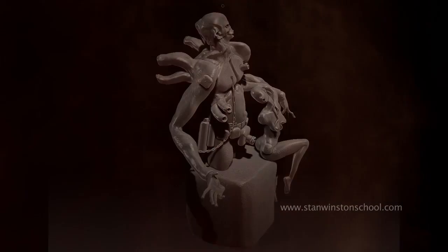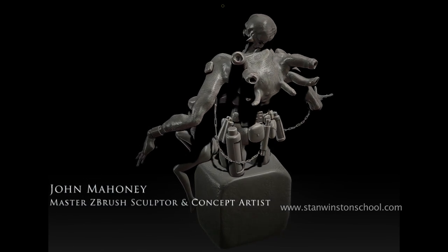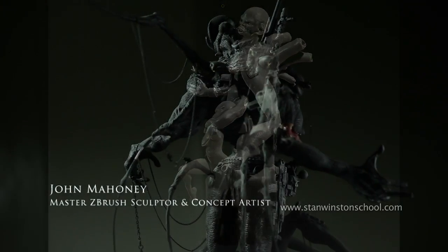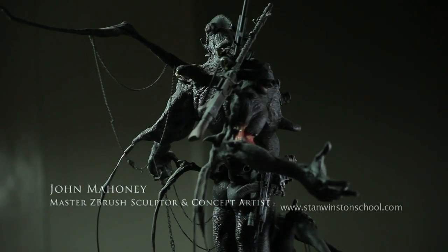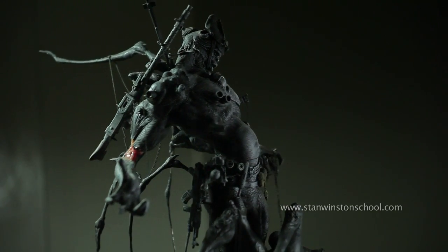Welcome to the wonderful world of ZBrush. I'm going to be showing you some of my techniques for taking a traditional character that's sculpted in Sculpey and resin and wood and plastic, and recreating it in ZBrush.